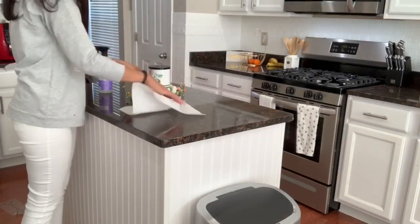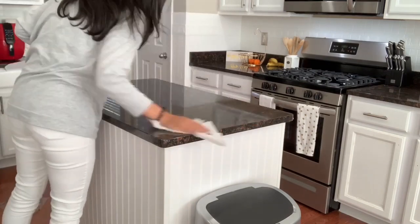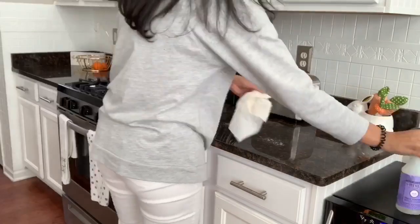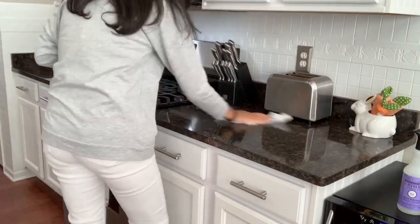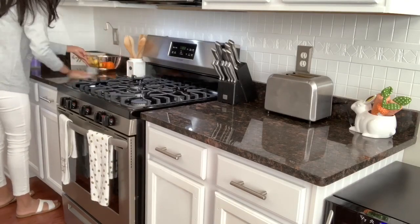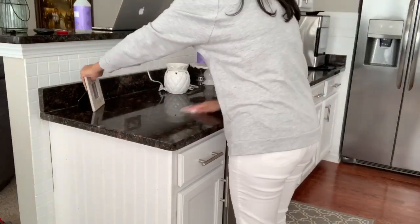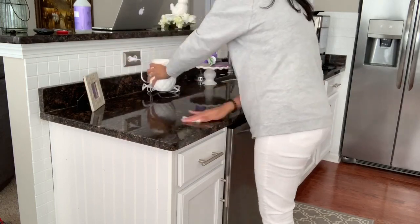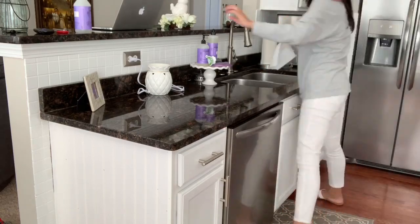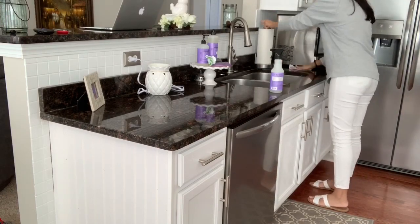Now I'm going to be using this Mrs. Meyers spring scent and lavender to just wipe off all of my kitchen counters.